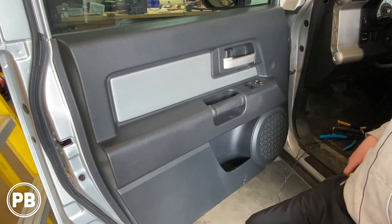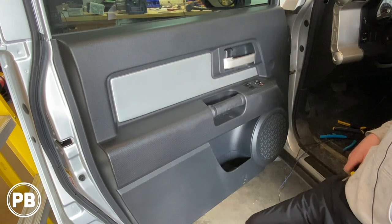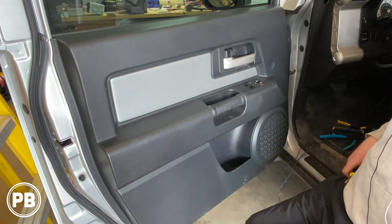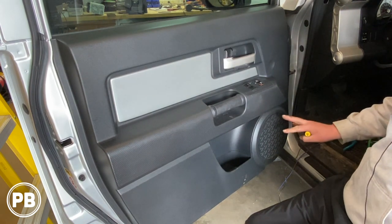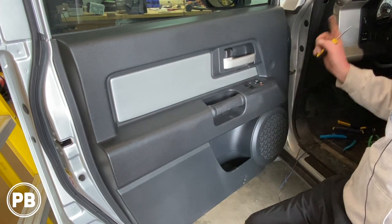Hey guys, Chris from Provo Bees Audio Installation, and today we're doing front speakers on a 2007 FJ Cruiser. On this install we're going to show you how to replace the factory 6x9 mid-range that's in the door as well as a tweeter up in the dash.